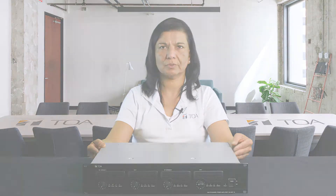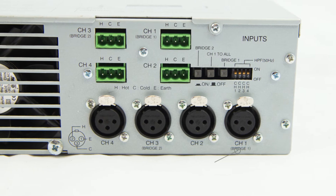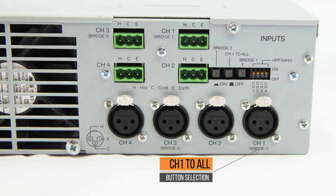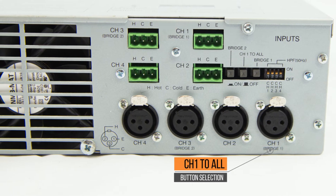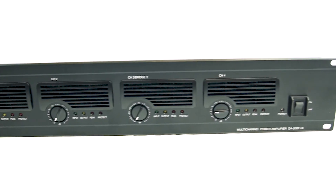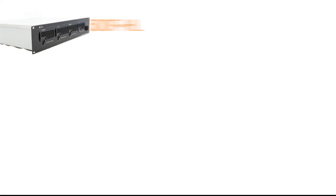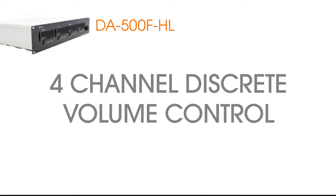Let's have a closer look at a couple of key features and the direct benefits to the end user. At the back of the amplifier, the rear panel switch allows you to send the input from channel 1 to all outputs of the unit, which saves time as you are wiring the system together when a single input signal is going to all four channels. What makes this feature unique on the DA500FHL is that all four amplifier channel volume controls remain discrete when this feature is engaged.